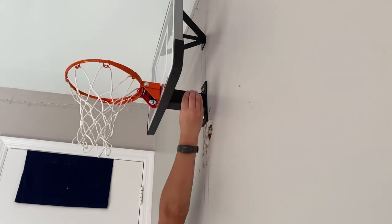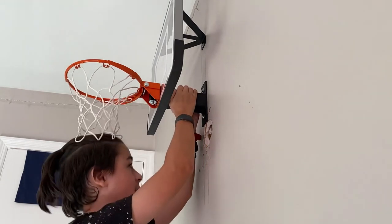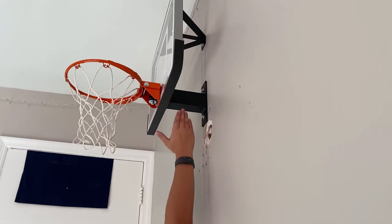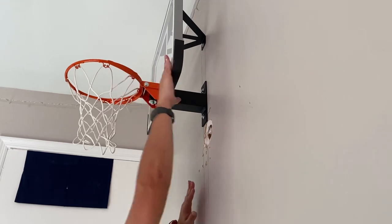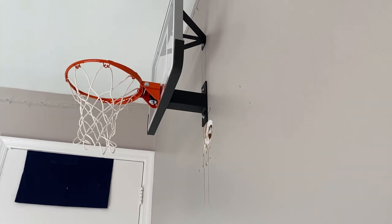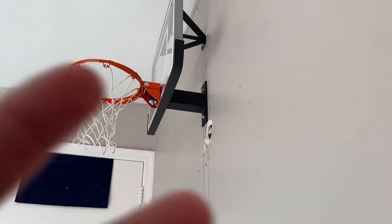Pretty much that's it, and this thing is one with your wall — listen to this, no rattles whatsoever. You would think with all the screws there'd be a little wiggle side to side — nope. I think it's solid. So that is going to wrap it up for this quick review of my Just In Time Sports Mini Pro 1.0. I'll see you guys in the next video, peace!